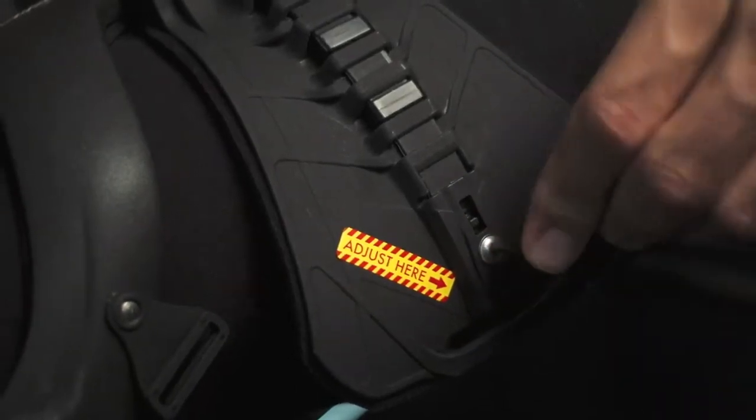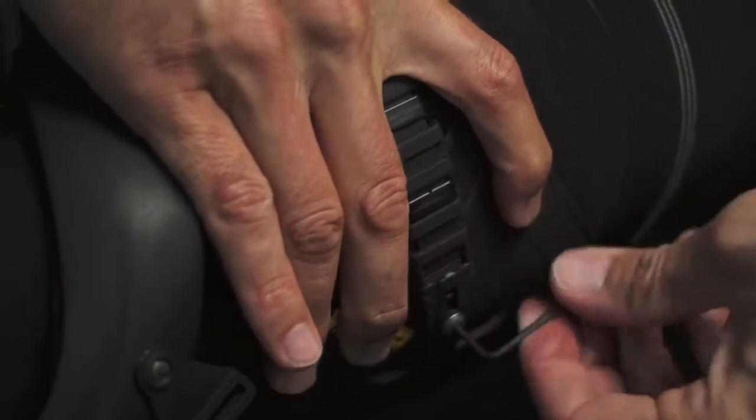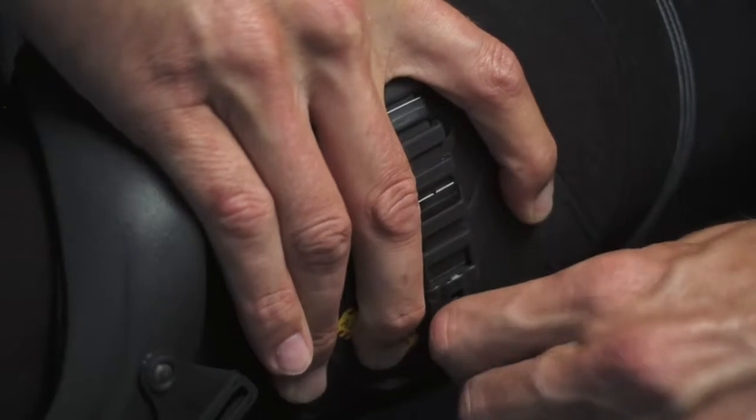If you are using the Cyto Cell, you will loosen the adjustment screw where indicated. With your other hand, wrap the cuff around your leg, then tighten the adjustment screw again. The cuff will now be conformed to your leg.